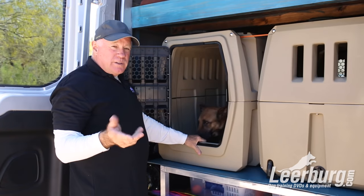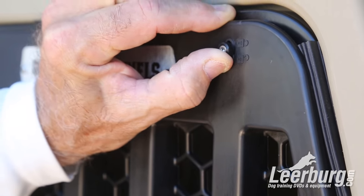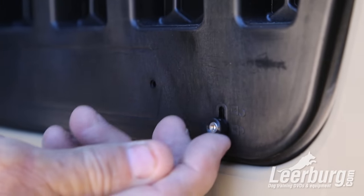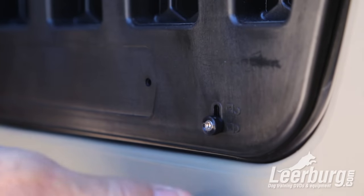You're not going to move these crates. Another slick feature is there's a little lock on the top and on the bottom of the doors so that when you close your door, you can push it here, lock it on the top, and it locks the door closed in addition to the key lock.